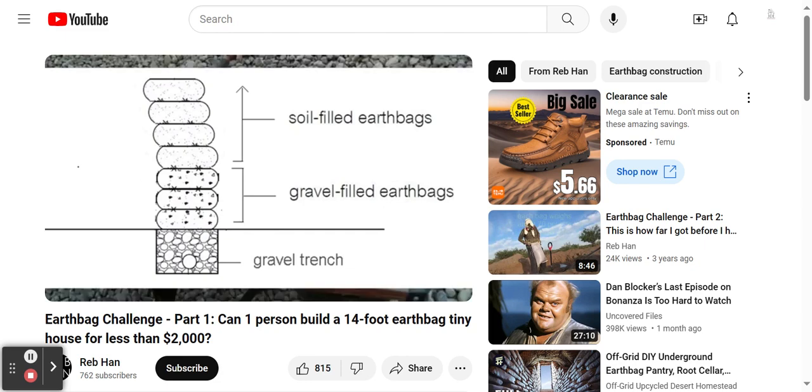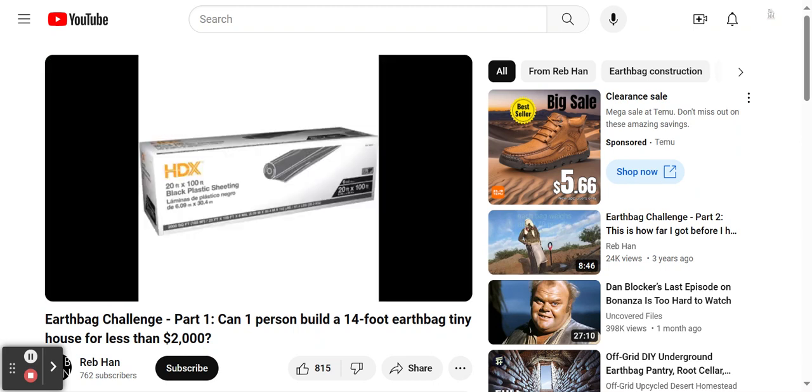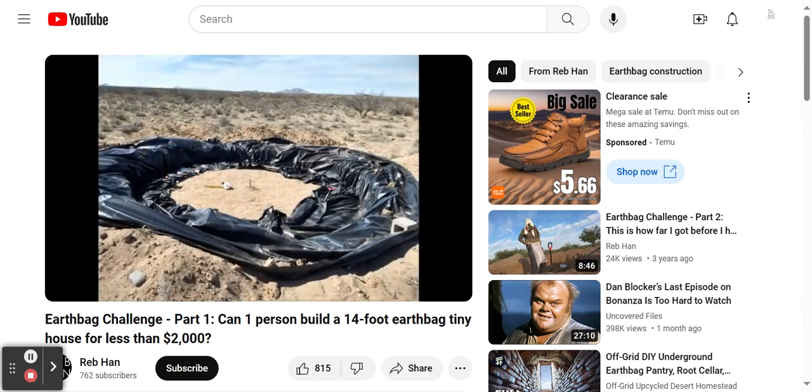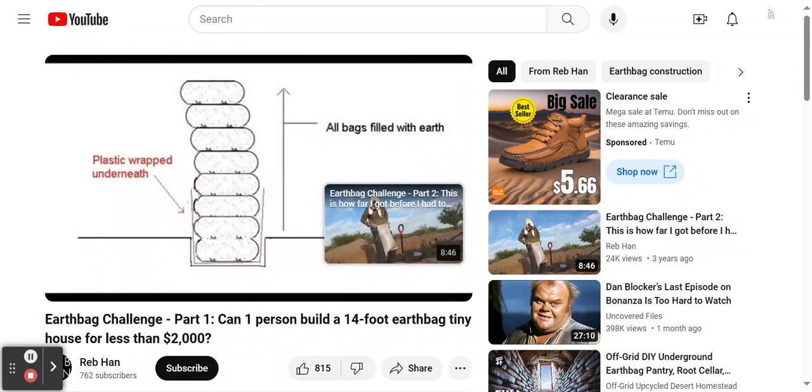If I were to use gravel in this way, I would have to have the gravel delivered three-quarters of a mile away from the job site, and then haul it one wheelbarrow at a time to the building site. This would take a huge amount of time and would be physically exhausting. So, I came up with an alternative idea to protect my bags from potential water damage. I purchased a roll of plastic sheeting from Home Depot and laid it out around the circle perimeter. The idea is that the plastic will wrap around underneath all of the lower bags and rise to feet on both the inside and the outside, preventing water from getting into those lower level bags. Will it work? I hope so.